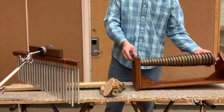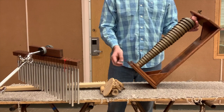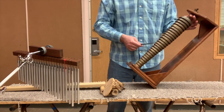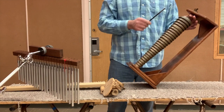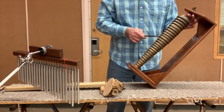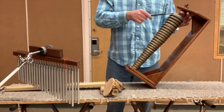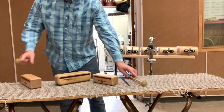Often confused with the mark tree just because of its name, this is the bell tree. It is a descending row of cup gongs in descending size, but not necessarily descending in pitch. Typically this is played as a glissando. Here I'm using a triangle beater, but you can use xylophone or bell mallets.